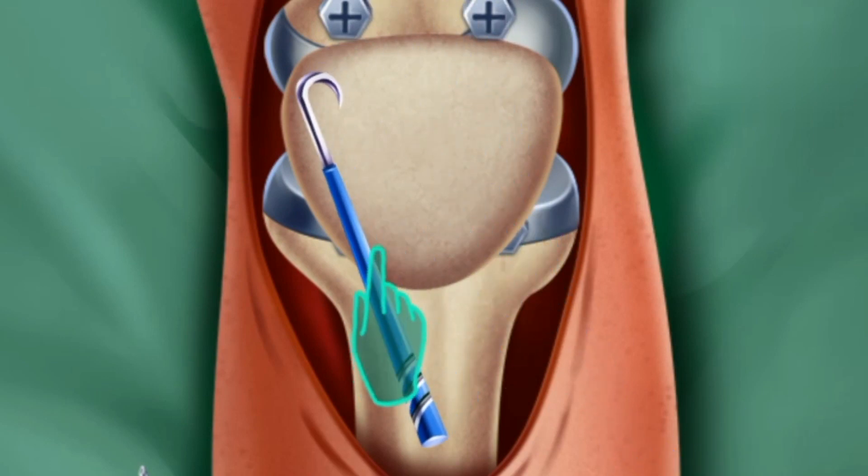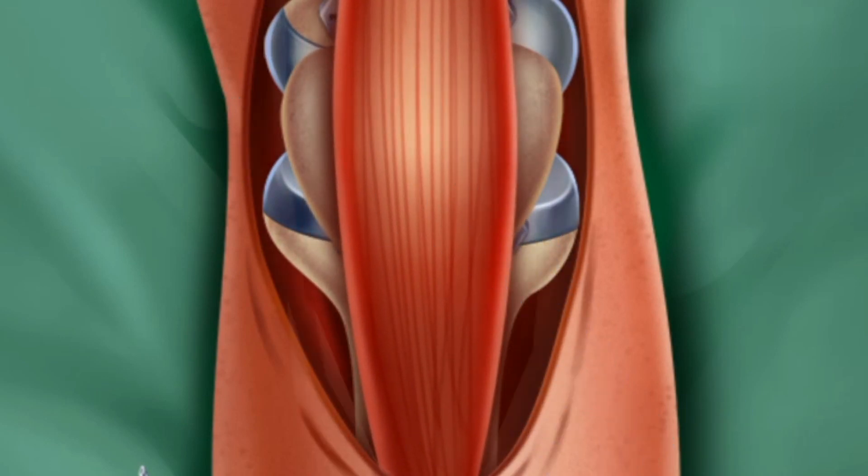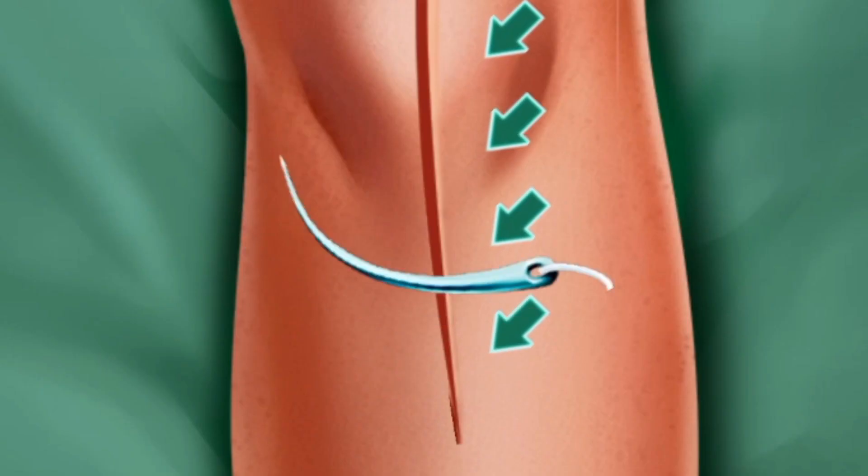Good. You can get out of the patient's body now. Suture the wound now.